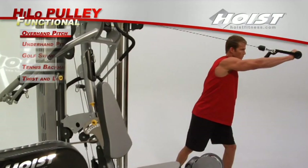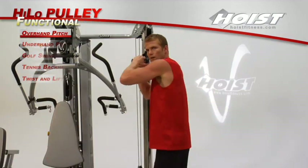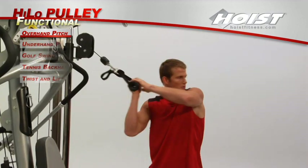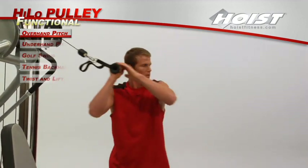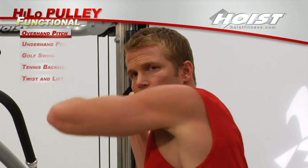Using a strap handle on a pulley at its highest setting, this sports-related exercise mimics the natural motion of an overhand pitch. Hold the strap handle as if it were a ball and slowly follow your natural throwing movement. Return to the starting position to begin another rep.